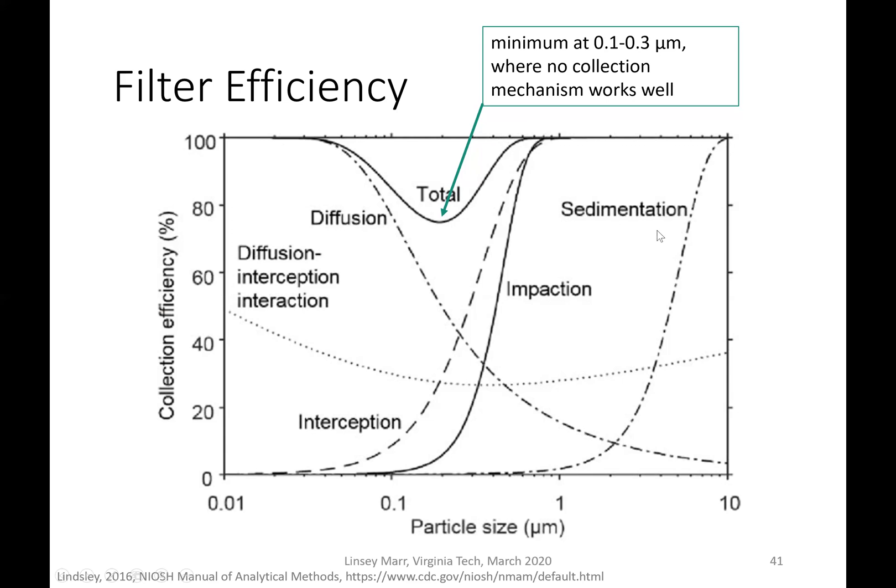Sedimentation — removal by gravitational settling — is only effective for much larger particles. If we add all these mechanisms together, the total curve shows a minimum somewhere between 0.1 and 0.3 microns, because no collection mechanism works well in that region. This is why respirators like the N95 or N99 are tested by challenging them with aerosols that are 0.3 microns in size. An N95 removes 95% of those particles and an N99 removes 99%. Particles smaller than 0.3 microns actually have better total removal efficiency.